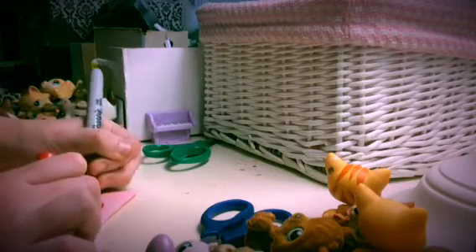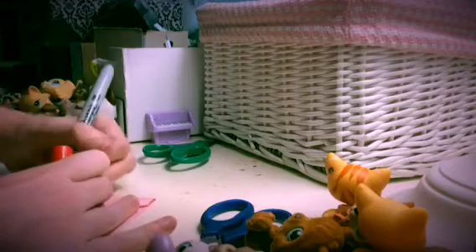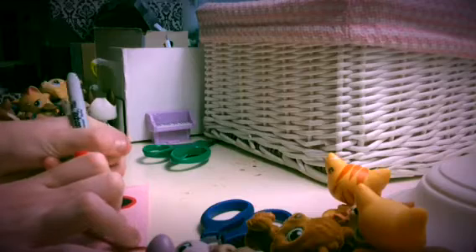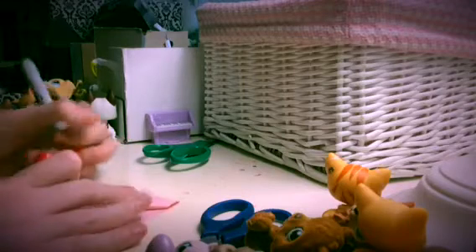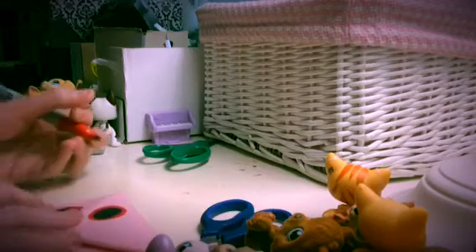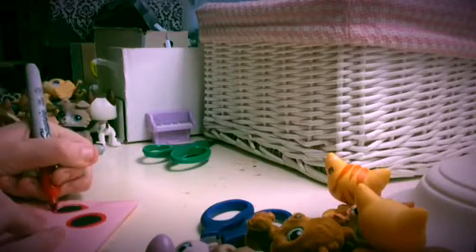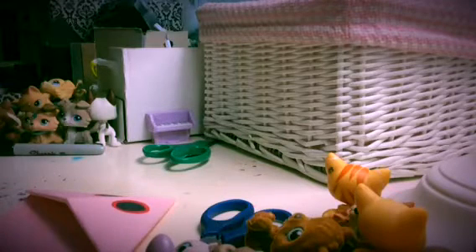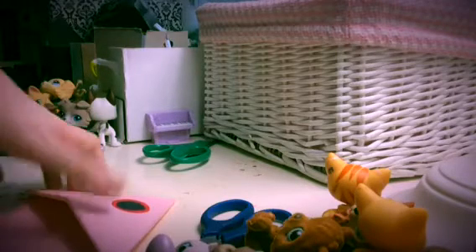This is a very simple and fun project that you can just do at home. If you're bored and you don't want to spend that much time on technology, then you can just do one of these projects. Just finish making the eyes. And there you have your basic Igglybuff eyes.